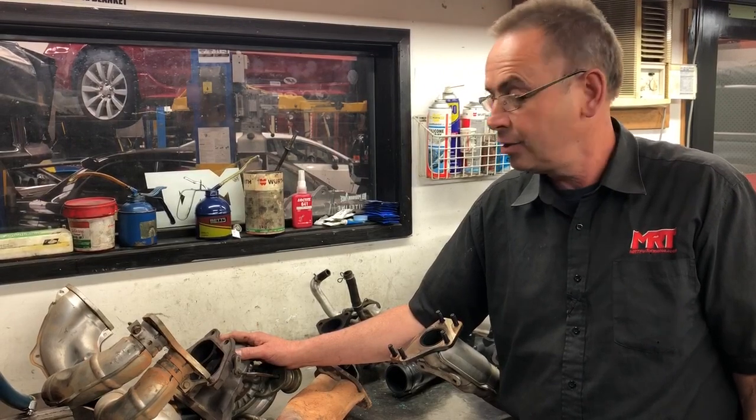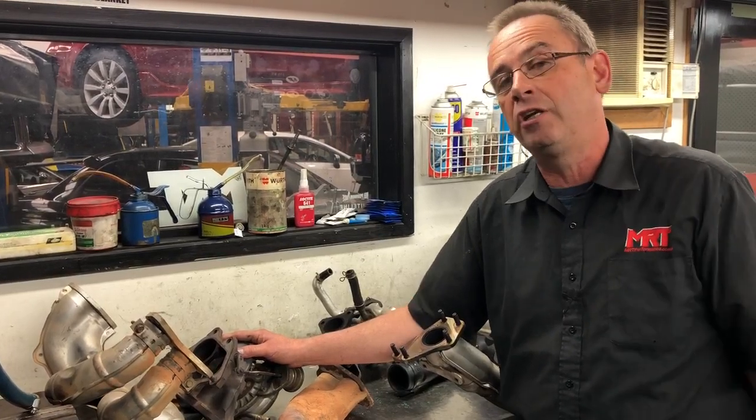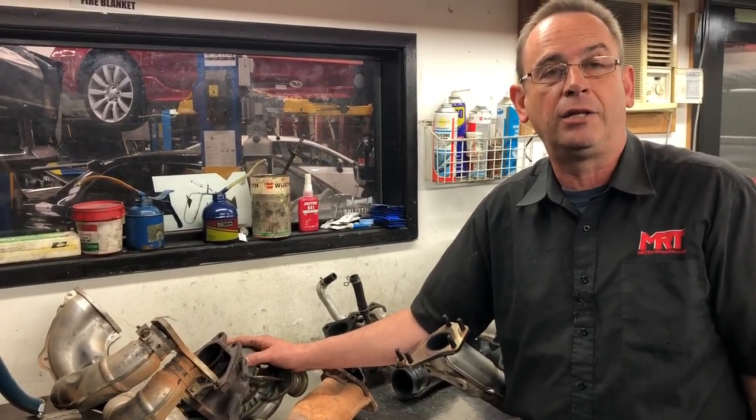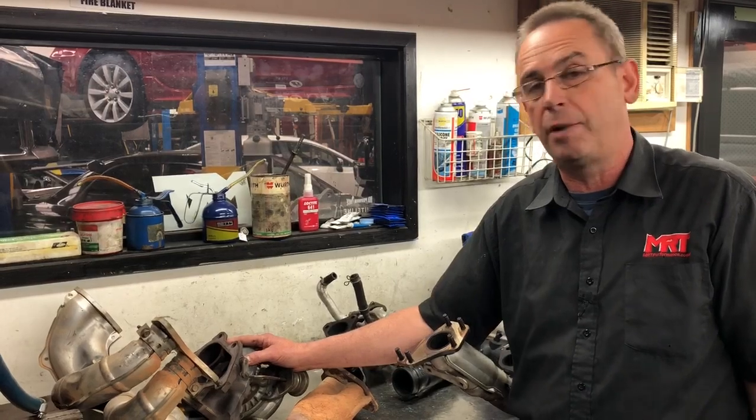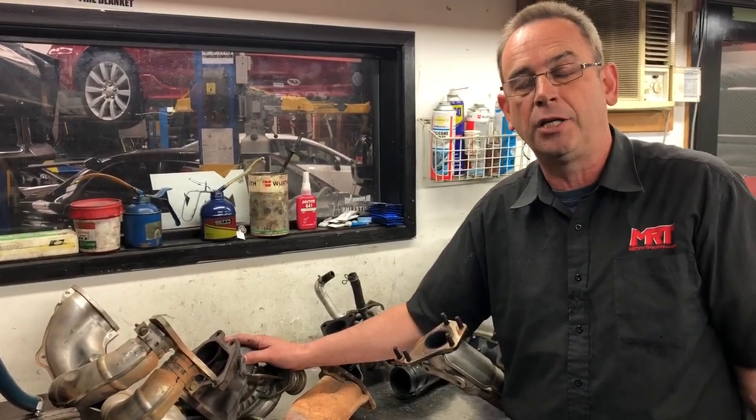Hopefully this video has helped you and not confused you. If you've got any questions, leave a comment — we'd love to hear from you. Check out our other videos on this rally car, because it is my passion. No matter where you are in the world, if you need tuning, we do technical support and custom remote tunes all around Australia through our partner network. Check out MRTTtuned.com.au. My name is Brett Middleton, thanks for watching.